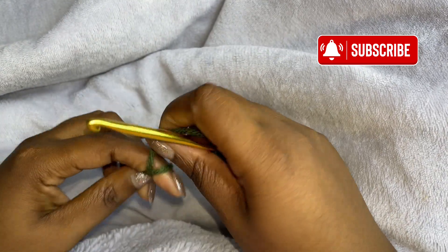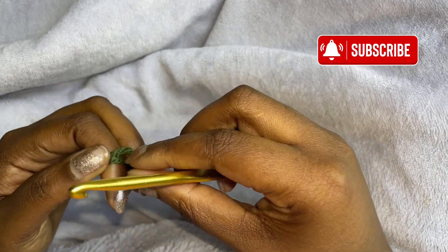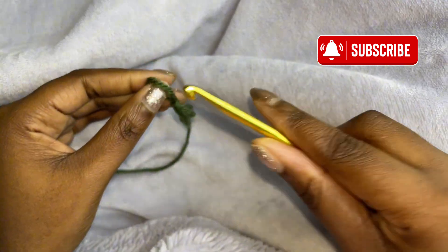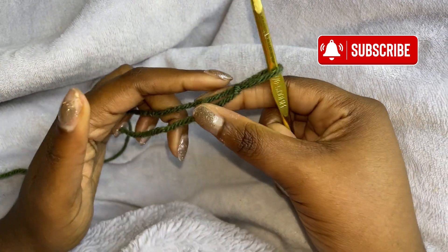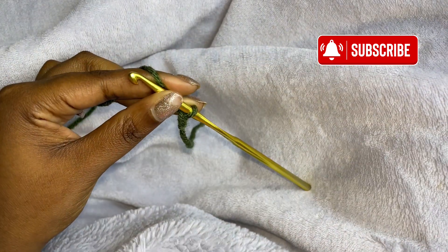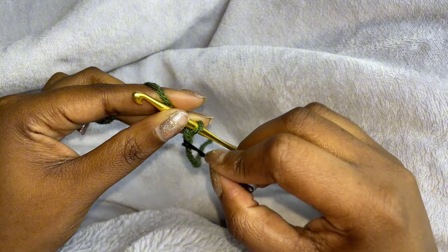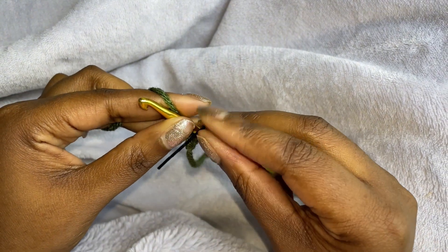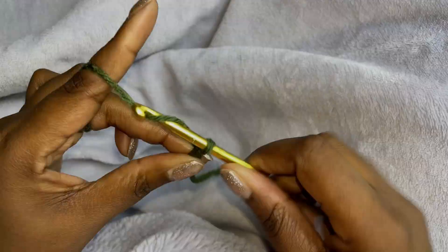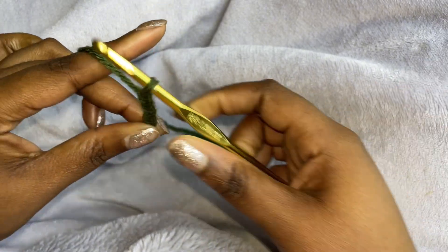So first we're going to start off with a slipknot. Then we're going to make a chain of 16. So 1, 2, 3... 15, 16.